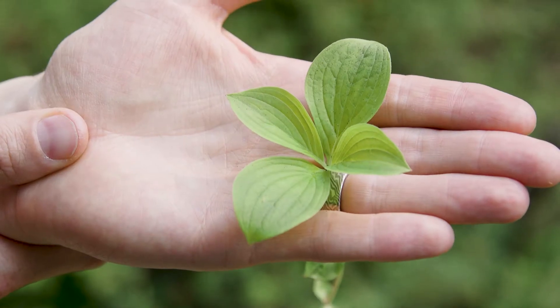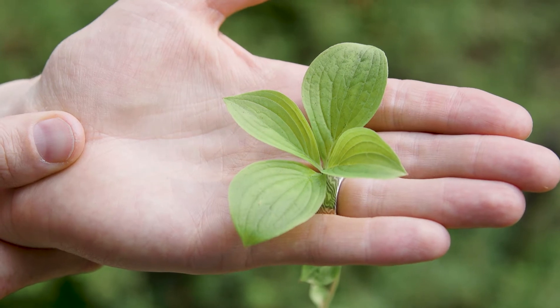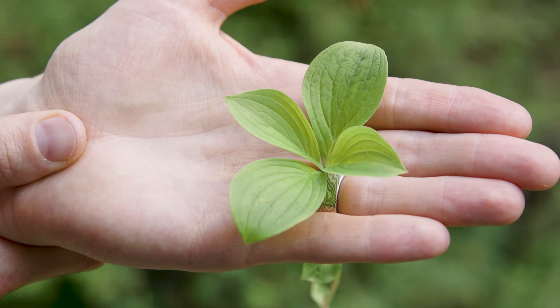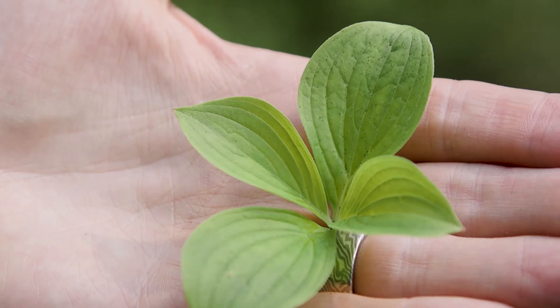The leaves are somewhat evergreen, short stalked, and two to eight centimeters long. Like other plants in the dogwood or Cornus genus, the leaves have prominent parallel veins.